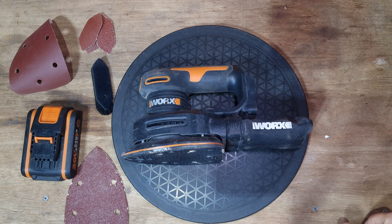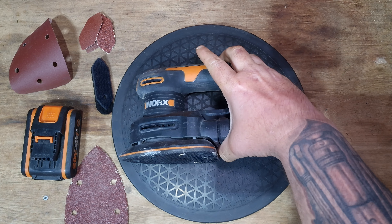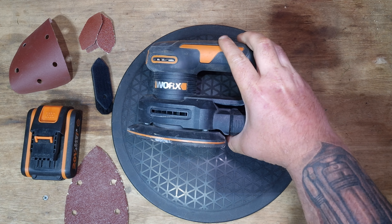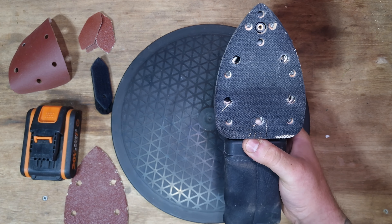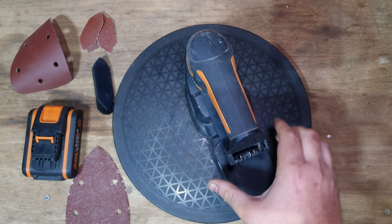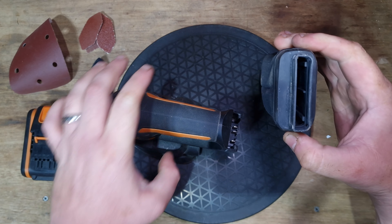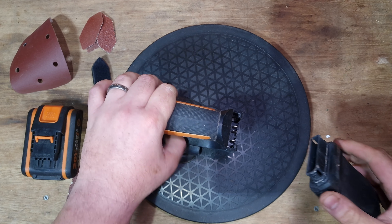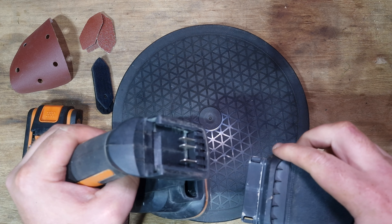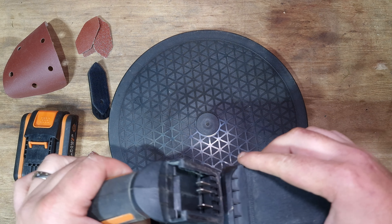Hello ladies and gentlemen, welcome to a Mike's Positivity Technical World video review. Today we're going to be having a look at the WORX WX822. It's the detail sander made by WORX. It features a brush motor inside and has a dust collection port at the back. You can also get adapters - I think you can make them off of MakeSpace or wherever you want to find them.